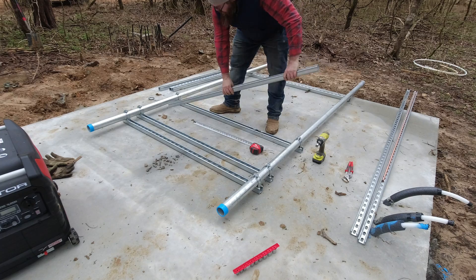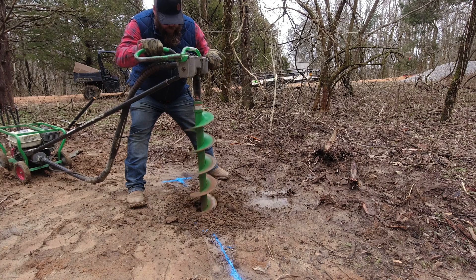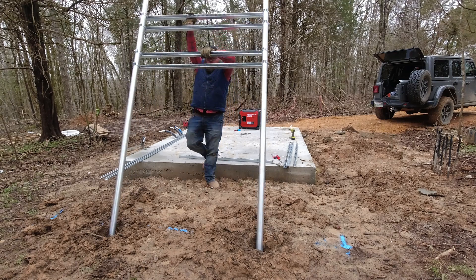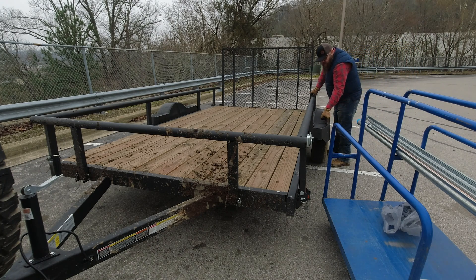I'm Brian and this is Duck River Homestead. We are setting up our 400 amp service and the electric company said we needed to build a rack. The rack needs to be made out of two inch rigid steel pipe with some brackets that holds the meter base. So let's get some of that done.